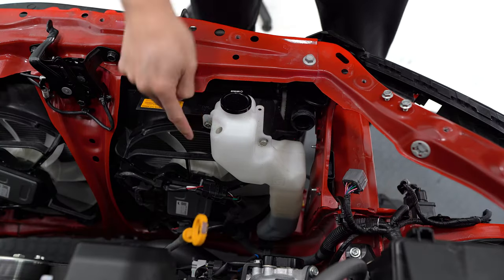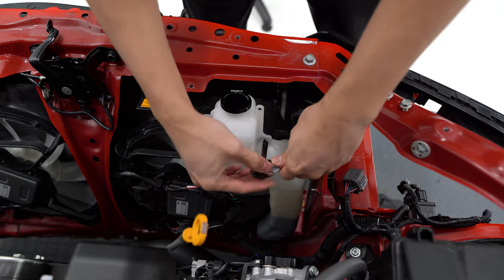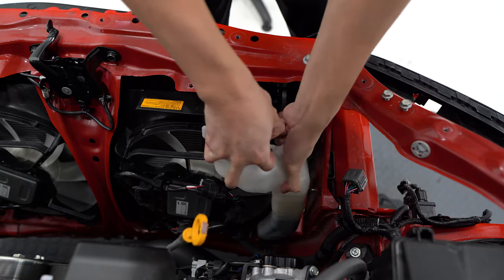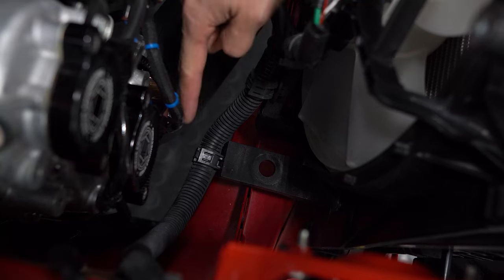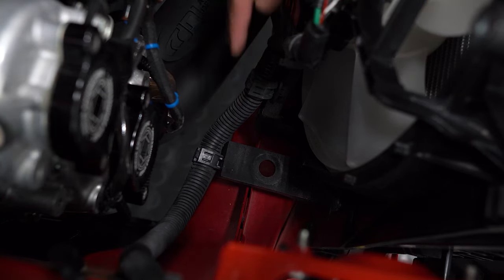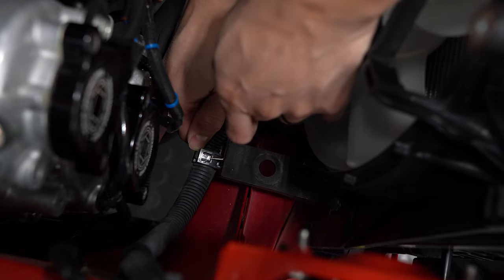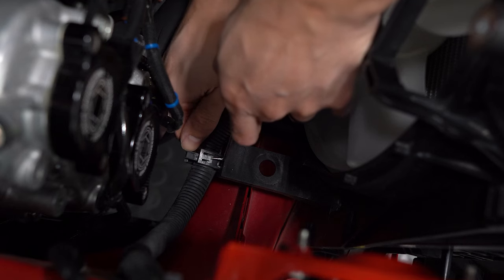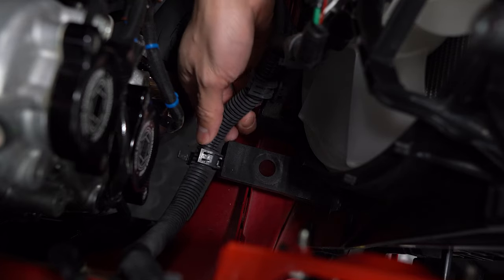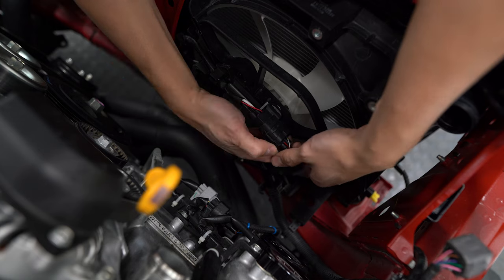There are two 10mm bolts holding the coolant overflow tank in place. Once you have these removed, pull the tank out. That gives us access to the three clamshell clamps that hold the harness going to the fans. You'll need a 90-degree pick tool to release the clip while also prying the portion open to release the clamp. With those clamps released, disconnect the harness from the fans.